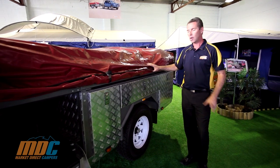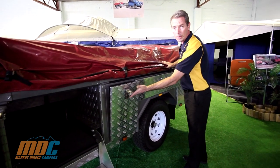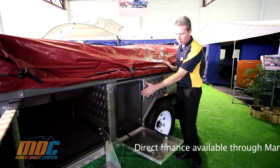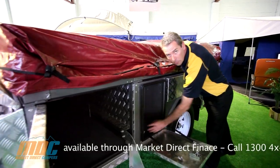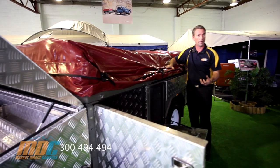With the MDC Step-Through, there's an awesome amount of storage. Fantastic storage up the front, all key lockable so it's secure and safe. Automotive pinch weld rubber seals all around, and we've carpet lined all the bottoms so if you're putting jerry cans and bits and pieces in there, it's not going to scratch your powder coated finish.